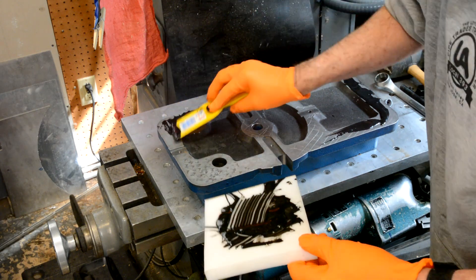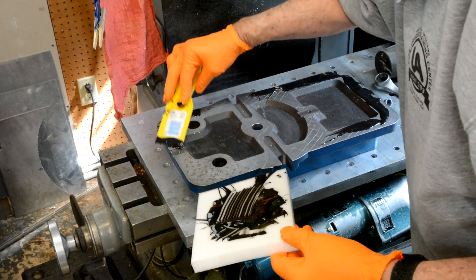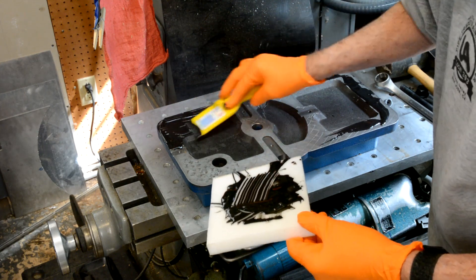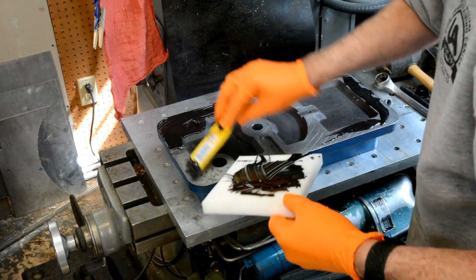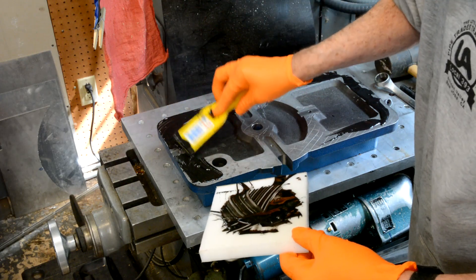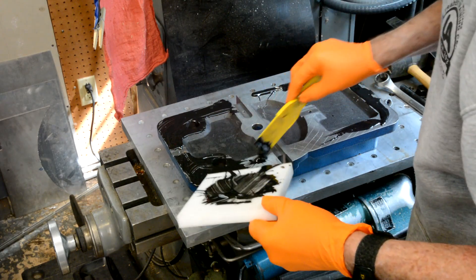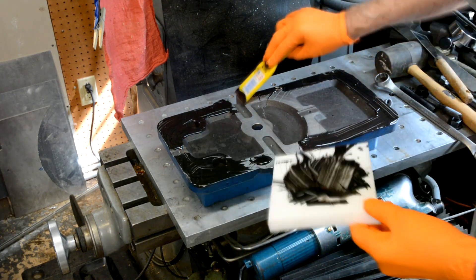I don't want to get it spilled over into areas that don't get plastic. This spatula has a bunch of V-notches in it, so it's like putting down tile. When you put the two pieces together, the epoxy has somewhere to go.